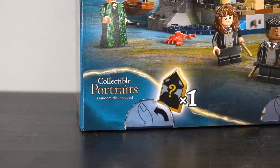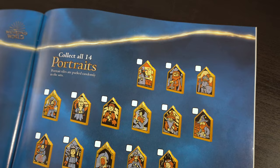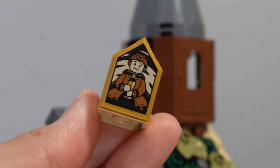If you look at the back of the box, something you might have noticed is this little collectible portrait sticker. Similarly to the chocolate frogs, these new wave of sets contain a randomized tile that is unique to each set, but unlike last time they're printed shield pieces, and in my eyes they look way better and have a lot more detail. They also don't feel secondary to the set, as a lot of the time they're actually built into the model itself — for instance, at the very top if you slide this piece out, there is a little collectible portrait that can sit through the window of the boathouse. The one included in my copy was Helga Hufflepuff, and I think she looks absolutely adorable.